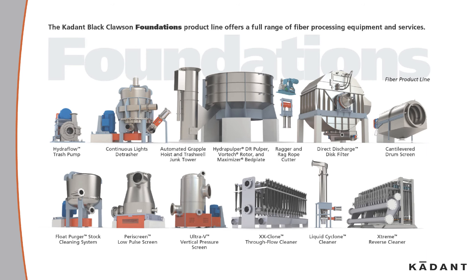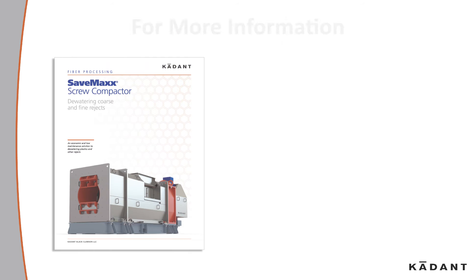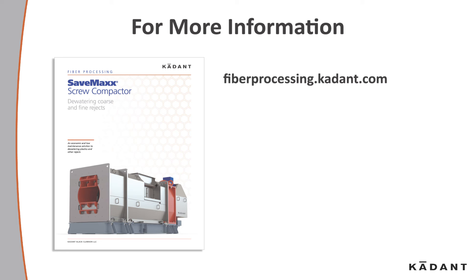The Cadent foundations product line offers a full range of fiber processing equipment and services. For more information, contact your local Cadent representative or look us up at fiberprocessing.cadent.com.